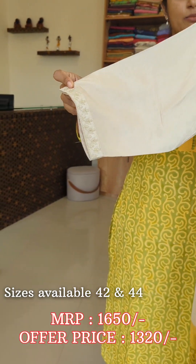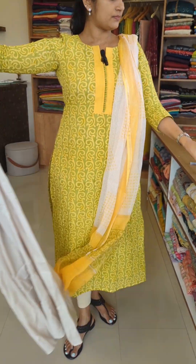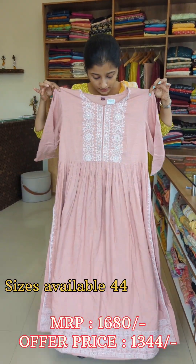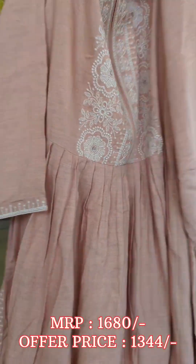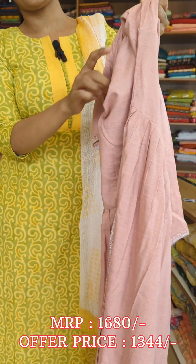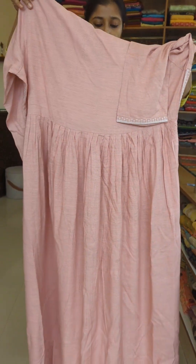There is an embroidery pattern in the yoke portion. This is an A-line design with pleats in the middle. There is a sleeve border and side load. The side has a slit and the back has a pleated design.